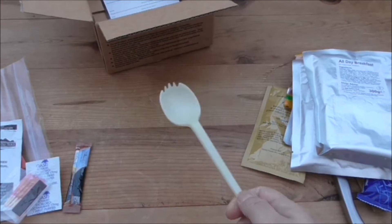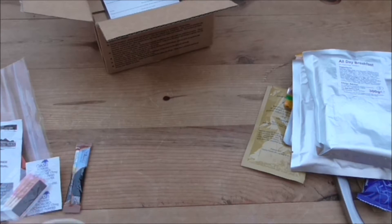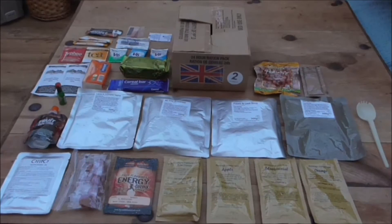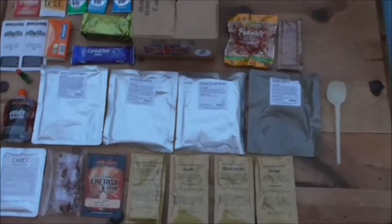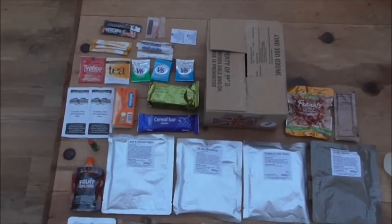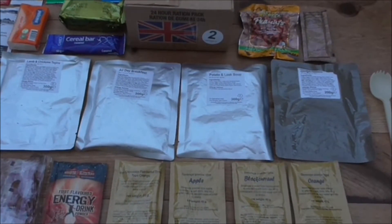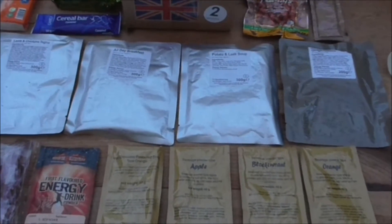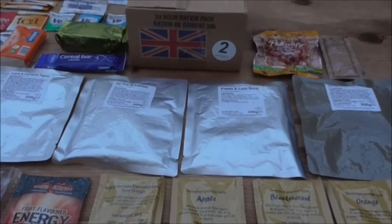I'm going to spread it all out on here so you can have a look at it. There it all is — that is a lot of food. Like it said on the box, 4,000 calories in total. There is an absolute ton there. We'll do what we normally do in these reviews and piece out the different meals into sections.